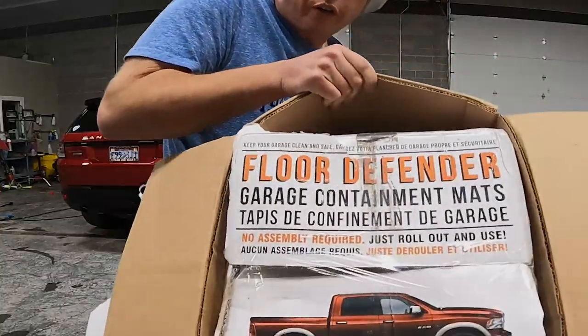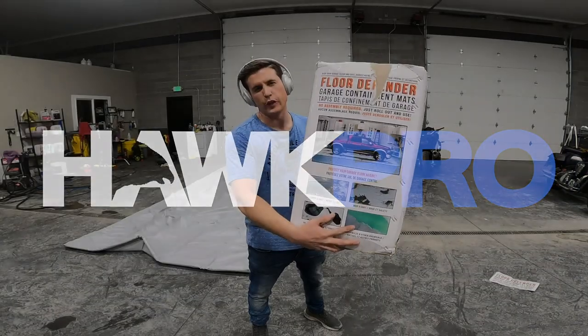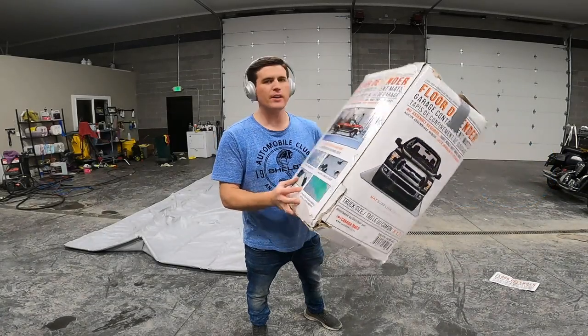The Floor Defender. The Floor Defender? Could the Floor Defender save me? Defend your vehicle. This is the Floor Defender.